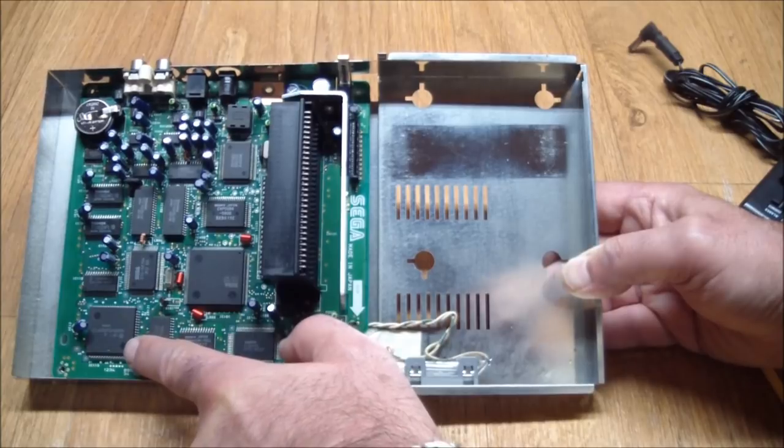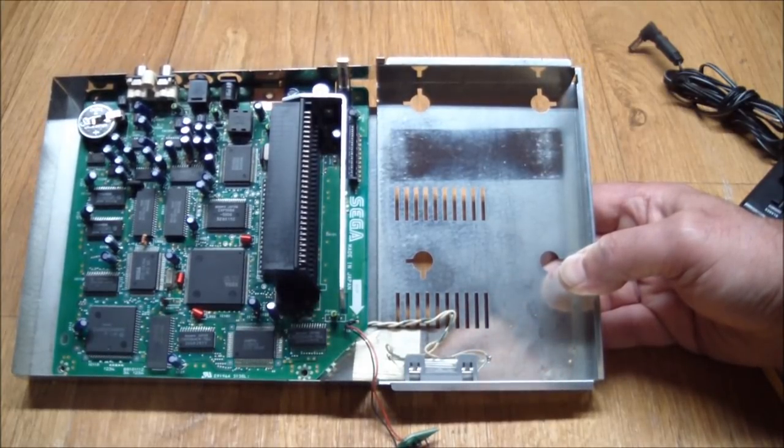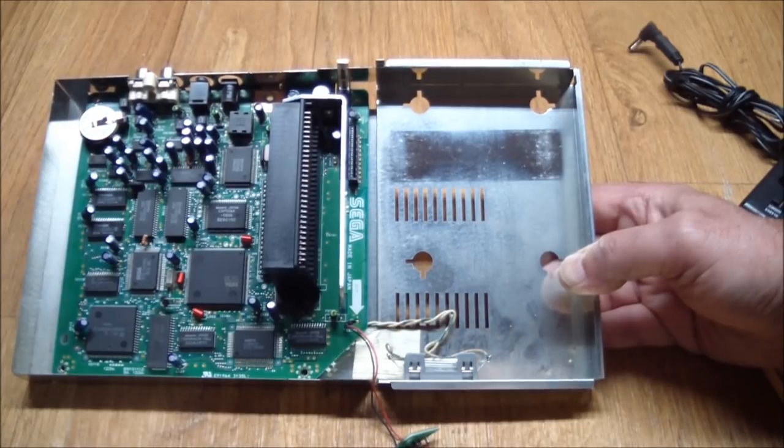Here's the 68K, by the way. But with that done, it was time to check it out.